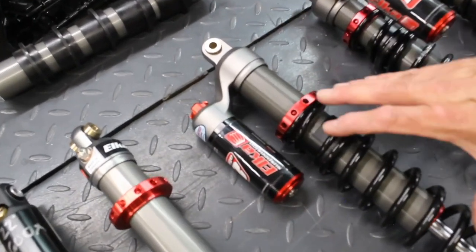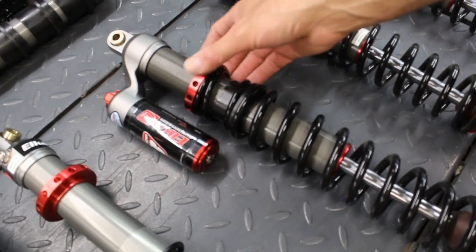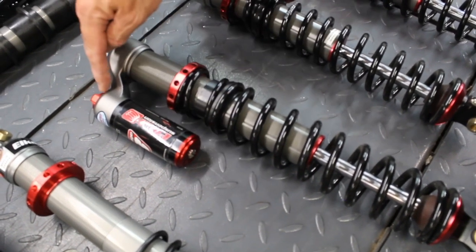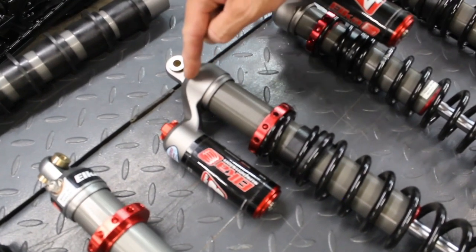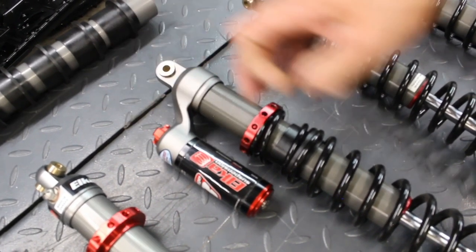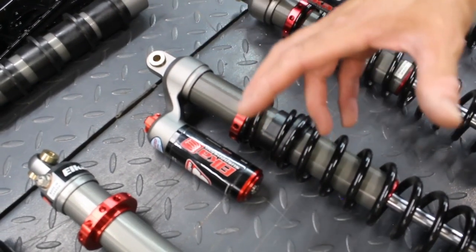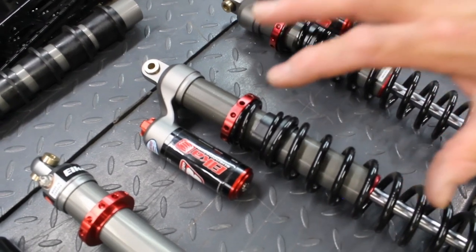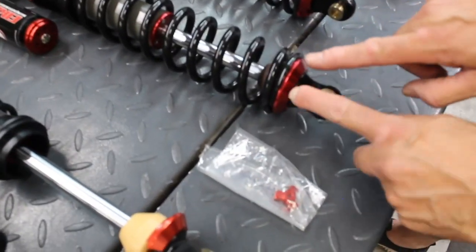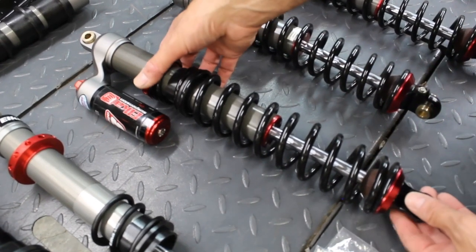The next ski shock in Elka's arsenal is the Stage 3, which has what we call a piggyback reservoir with infinite preload adjustability and dual rate springs. The piggyback reservoir is where the compression damper adjuster lives — as oil leaves the shock during compression, it goes by this metering valve, giving us 24 clicks of adjustability to fine tune the function. Do we want it soft and couch-like, or firm like a sports car? That's their Stage 3 — very economical. There's no rebound adjustability, but it's a fantastic ski shock for customers with some budget.